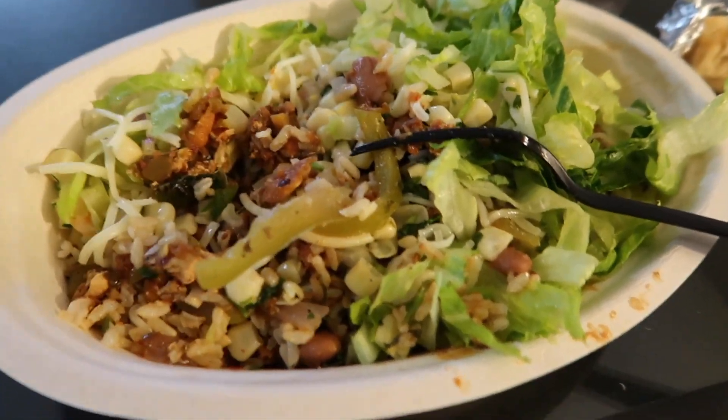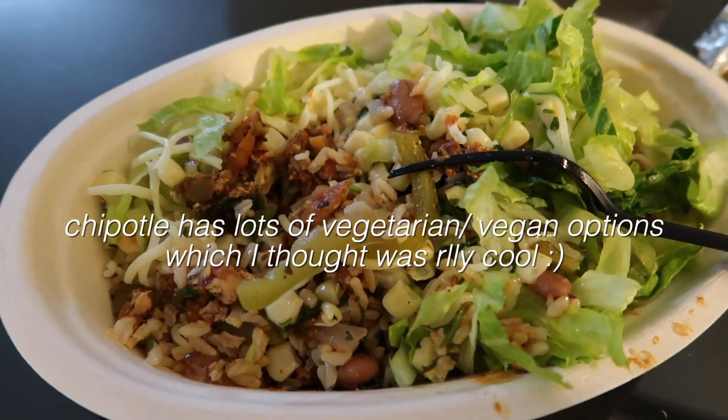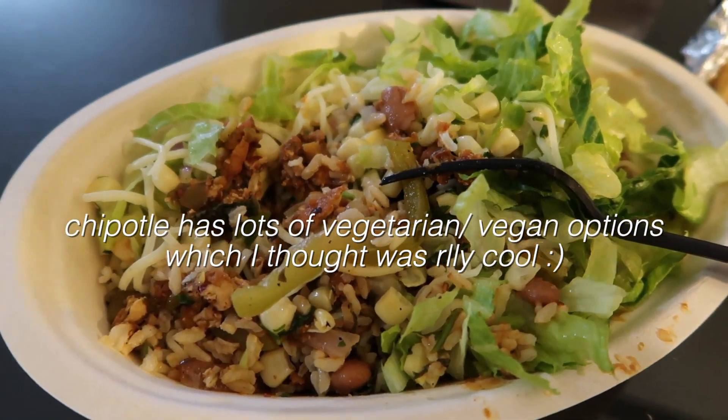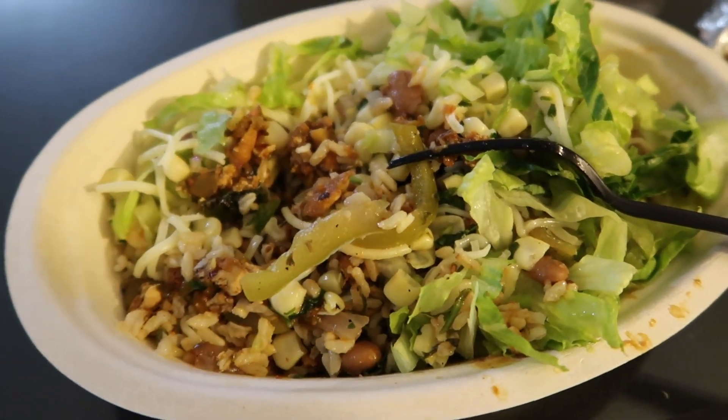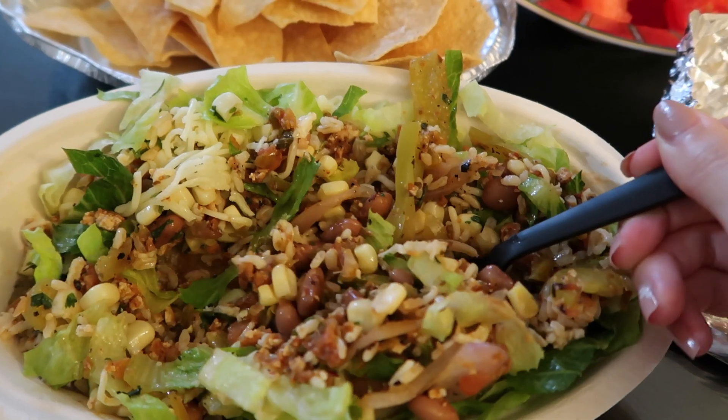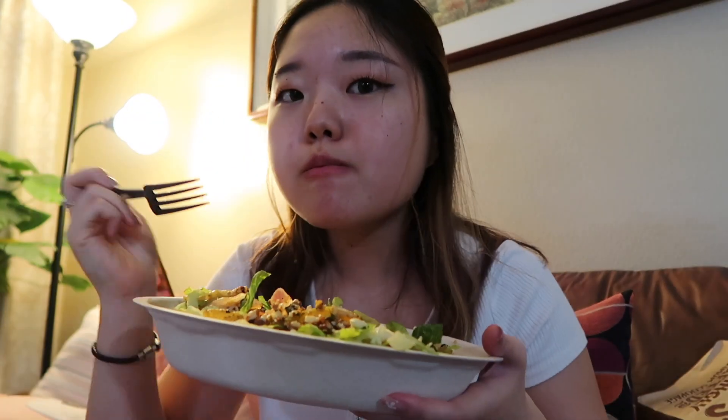Guess what I got for dinner? I ordered some Chipotle like I planned because I just finished my midterm — it's a reward. I got a sofritas bowl, which is vegetarian. It has sofritas, which is like tofu, plus lettuce, corn, and cheese. Thank goodness this is not a vegan challenge because I love my cheese. I also got some fajitas, a side of tortilla, and some chips. It's super good.